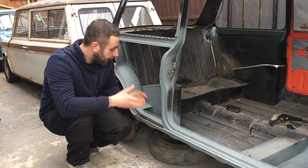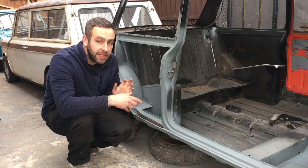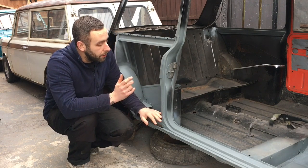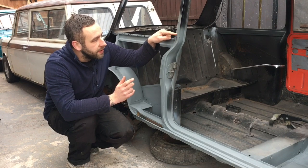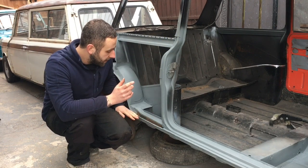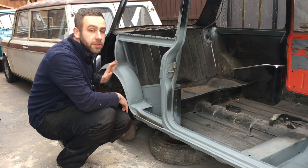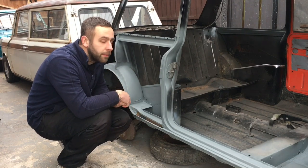I'll flip around now and have a proper look at what needs to be done. There really isn't much - all of this is pretty much done. I think I have to trim a little bit more of this off here just to get the quarter to sit flush. All of this is prepped, this is obviously all new. So we've got a bit of work to do down the back - I'll bring you over now and have a look at that.